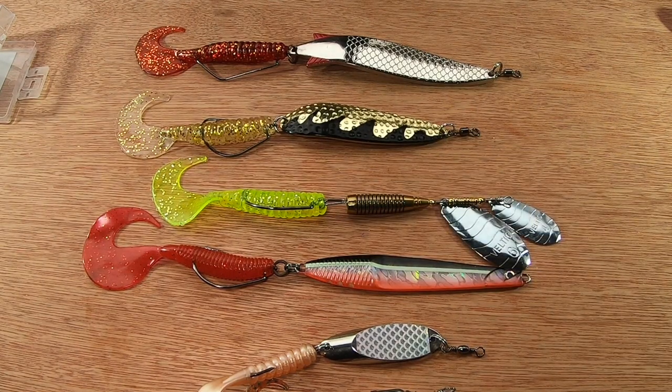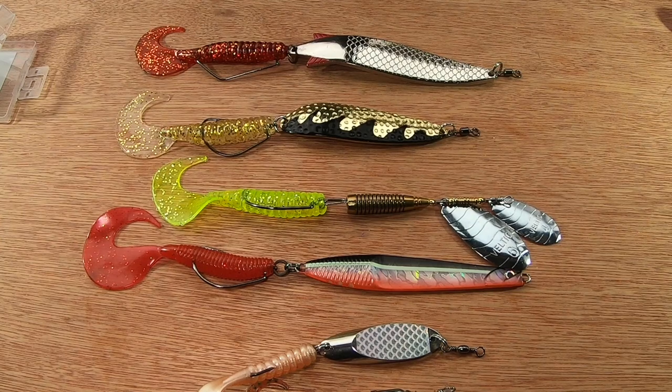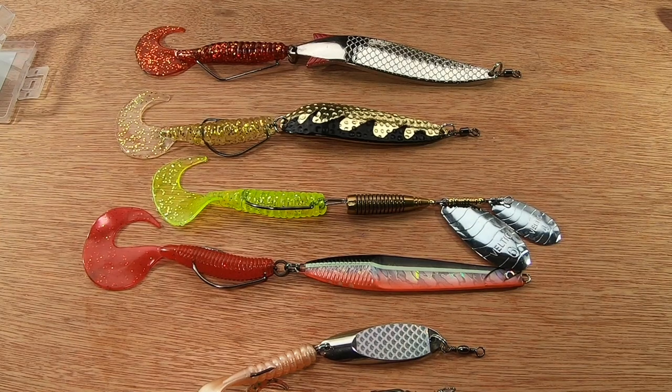So yeah, there it is — the Abu Toby weedless, and lots of other little ideas. Thanks for watching. Please like and subscribe — the likes do make a difference. Comment away on this one; I enjoy your feedback. If you think something there won't work, let me know. And if you think it's the most amazing idea you've ever seen, let us know about that too. Thanks again — please like, subscribe, cheers.